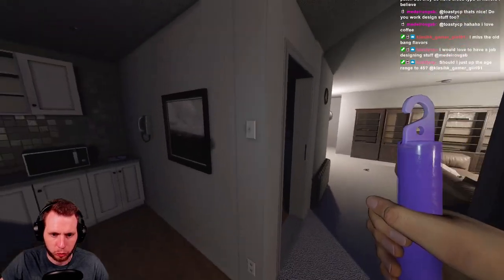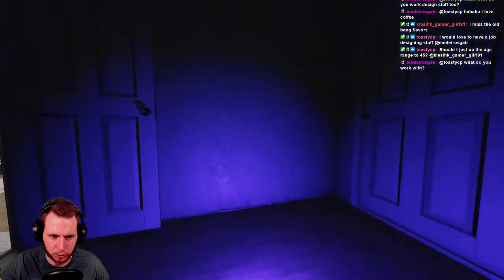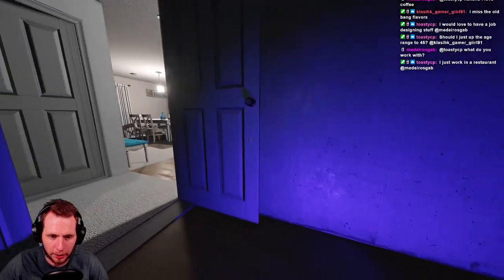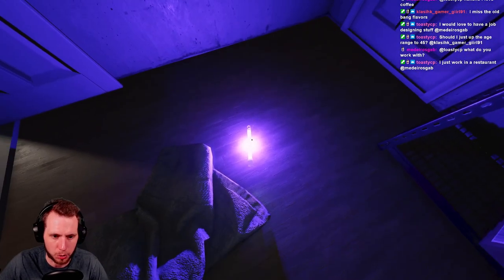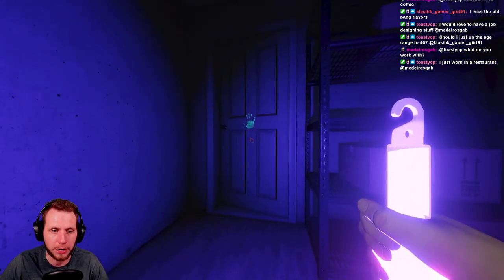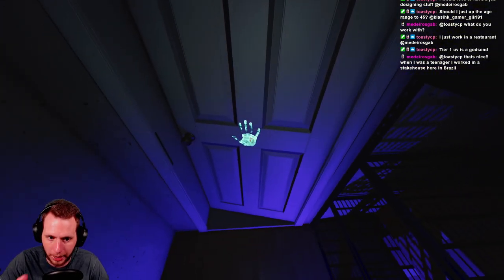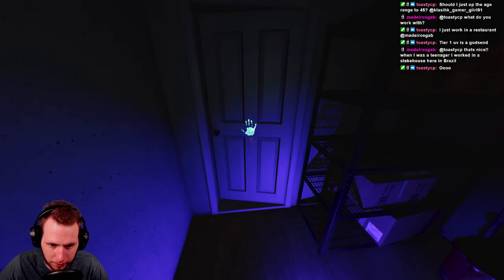Here we are — Tier 1, cream of the crop, best of the best UV lights. The reason why is because it's a glow stick. Look at how much it lights up this room compared to that tiny circle with the Tier 2 or the slightly bigger circle with the Tier 3 — it lights up the whole room. The only argument for Tier 2 or Tier 3 being better is that after a certain amount of time the UV will go out, and you just have to pick it up and reshake it. This is the UV charge time I was talking about — as long as it's close to the handprint you can see it. This is not an Obake handprint since it's a five-digit handprint, but this ghost definitely has UV.